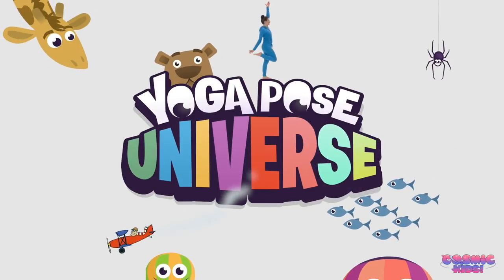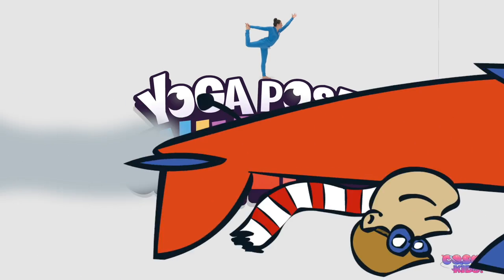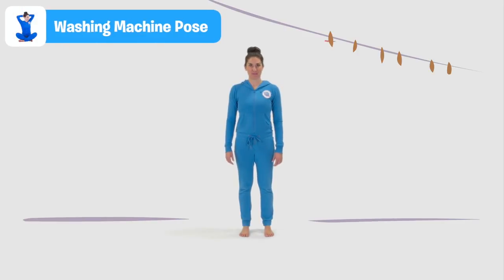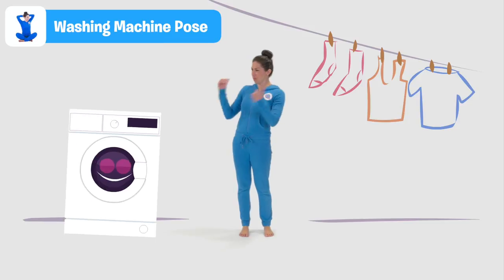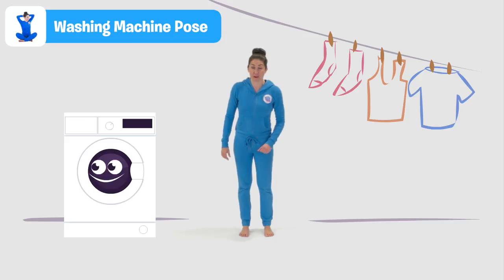The Cosmic Kids Yoga Pose Universe presents: Washing Machine Pose. Sometimes even the most ordinary objects can be an inspiration for yoga — take the washing machine, for example. I love washing machine pose, so much so that I even wrote a song about it. Let's try the pose now.